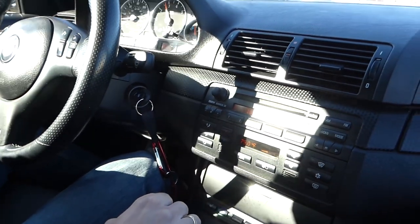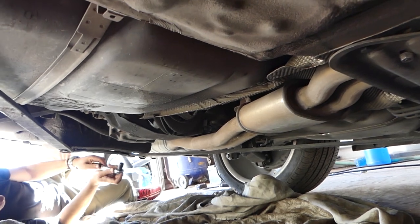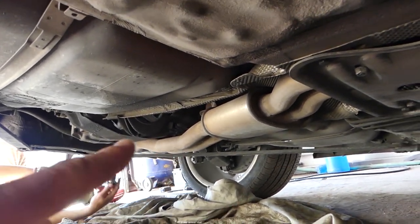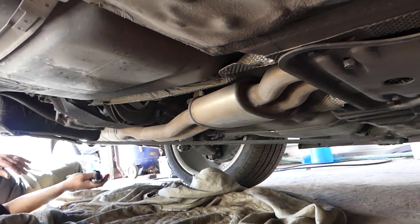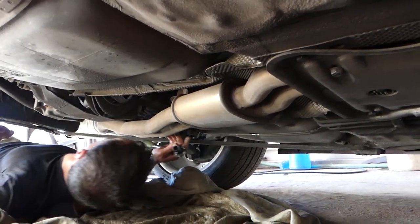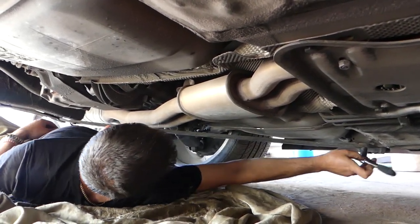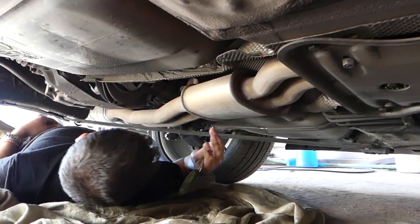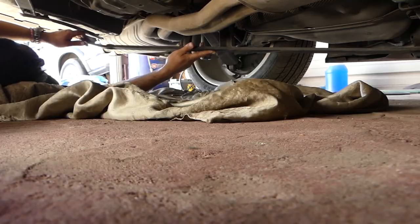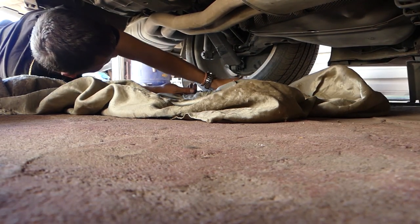We're going to take it apart and see what the damage is. We have the car on stands, and right there we are going to remove that support under the exhaust so we can drop the exhaust. That will get us to the flex disc and the driveshaft support bearing. It's three bolts for that — pretty easy. One is actually missing.